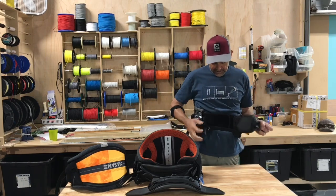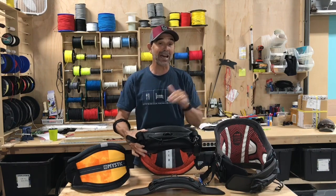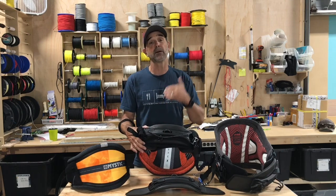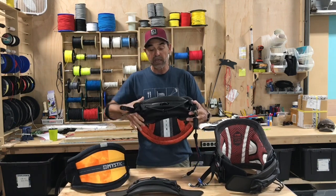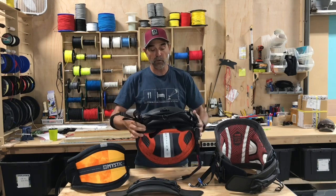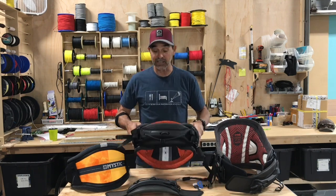When you want to get out of it, open it up, slide it out, and you're done — it's that easy. This is on the Mystic harness. There are three sizes of this bar: small, medium, and large. The most popular is going to be the medium — it fits on just about every harness out there. This is an XL harness, and using the large bar gives a little more spread for wider harnesses.